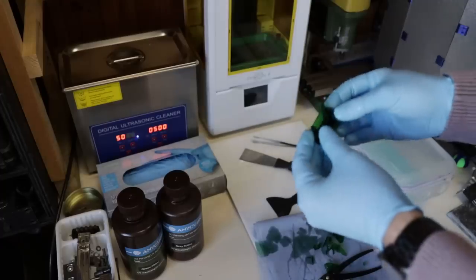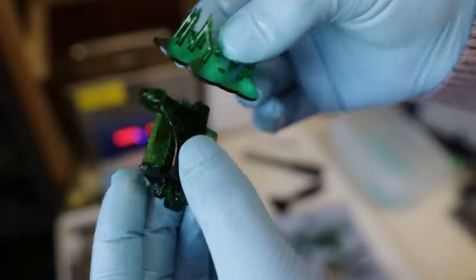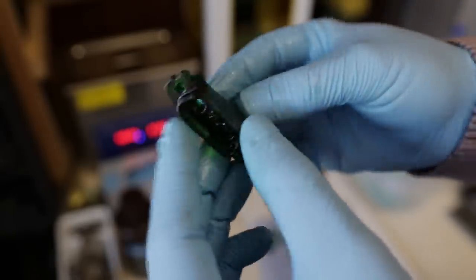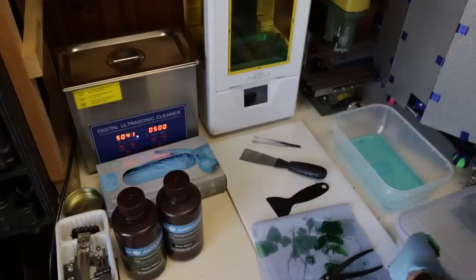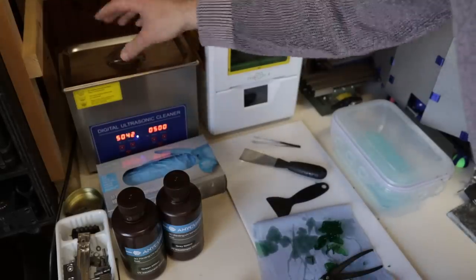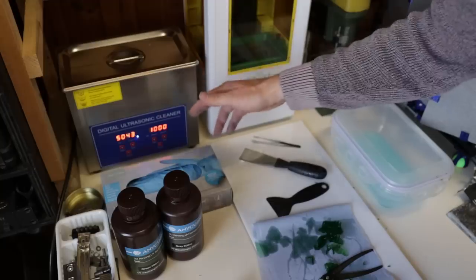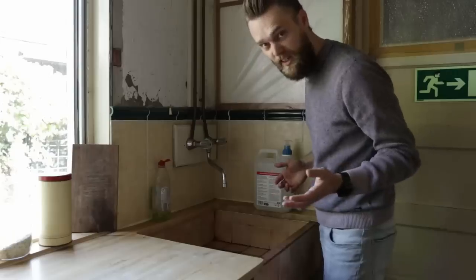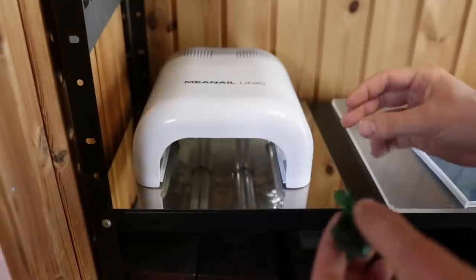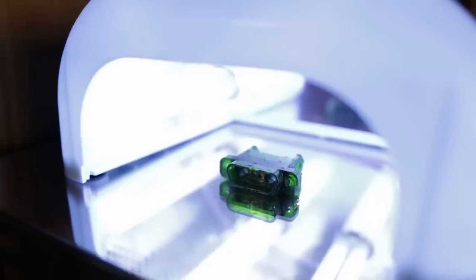I completely destroyed this connector — it snapped off because of the support structure. It's pretty brittle and was hard to remove. But for this test to see if the connections fit, it will be enough. I'm going to clean this up and cure it. First a rough cleaning in the windscreen washer fluid, then into the ultrasonic cleaner at 50 degrees for 10 minutes. I'm getting out of here because it makes a lot of noise. For curing, I'm using this high-tech station — it's just a mirror with a nail polish UV dryer.